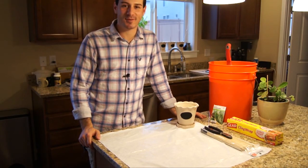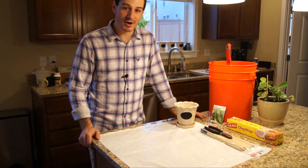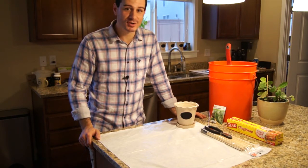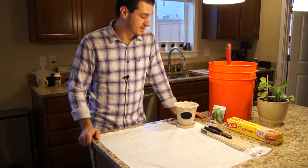Hey everybody, Kyle from NorthwestUrbanFarmer.com. Today we're going to make an herb garden to put in our windowsill indoors. It's still pretty early in the year, so I'm going to show you some tricks that get it going really quickly indoors for the season.